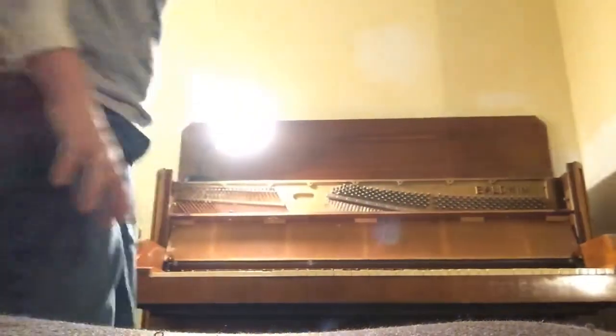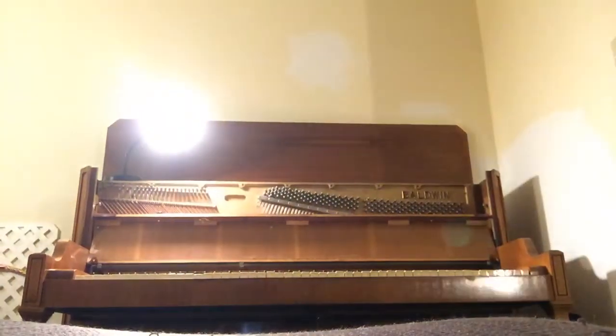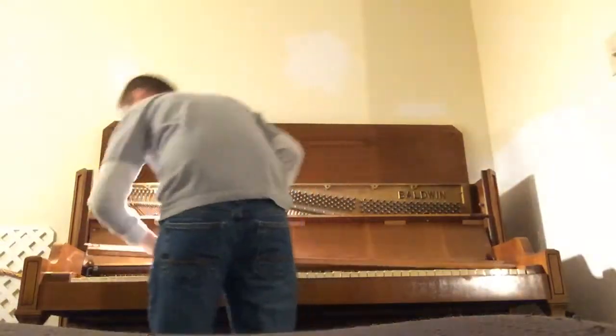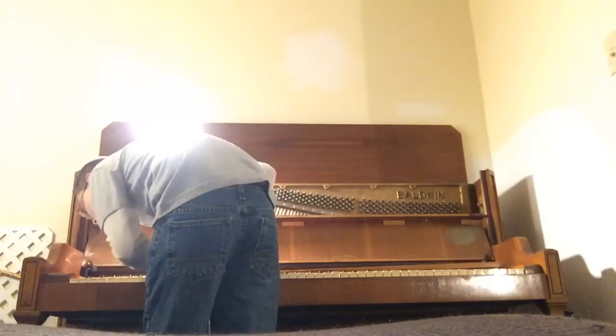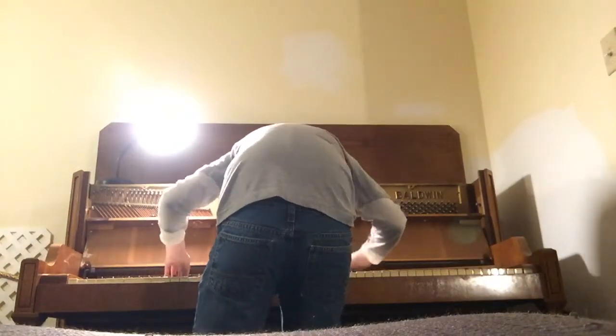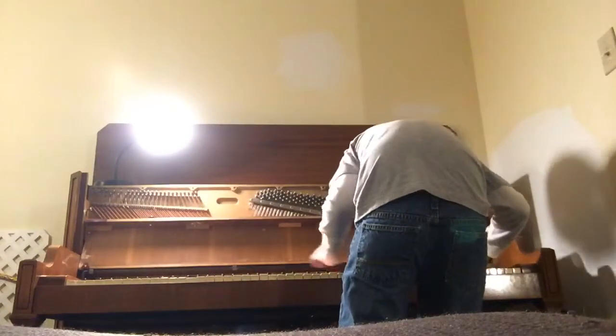Now what you want to do is go ahead and put the stuff back in your piano the way you had it. That means you've got to get your board — the little front board first. Then you get this little piece and put it back on. You have to line the holes up, guys — remember to keep lining your holes up. There's a little stick pin that you have to put in the middle. There you go, you've got that in.